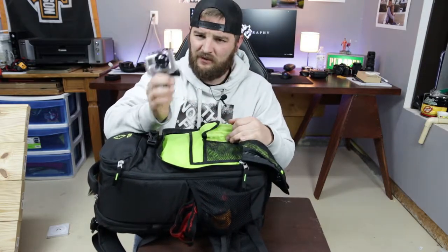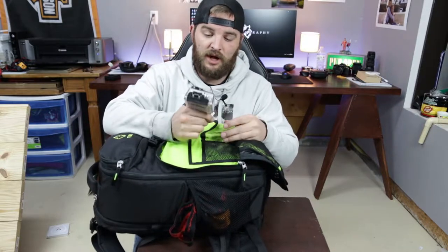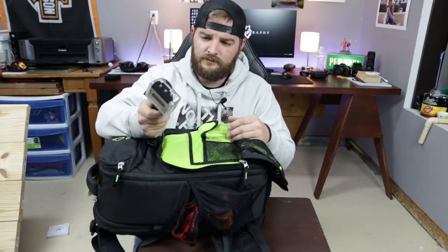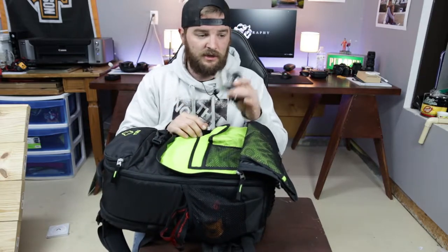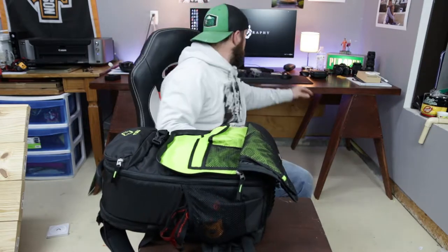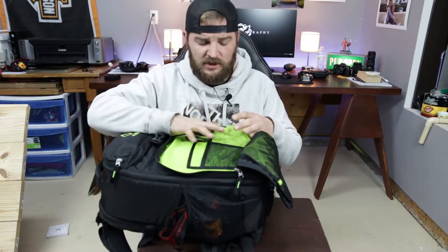Inside here we've got a little GoPro Hero 2. I don't even know why I carry this anymore — I never use it. I'll probably remove it from my bag after this video. It takes 1080p video at 30 frames per second; it's a GoPro, it looks like a GoPro, acts like a GoPro. I used to use it a lot, but not so much anymore.